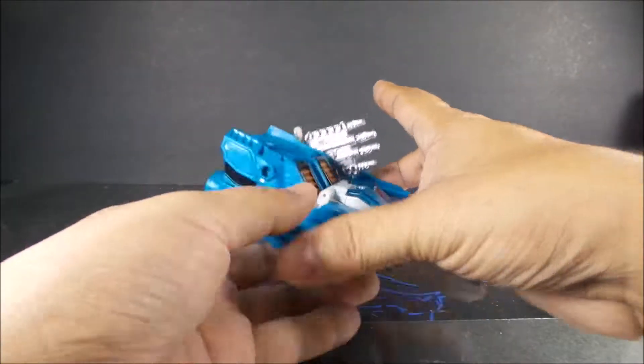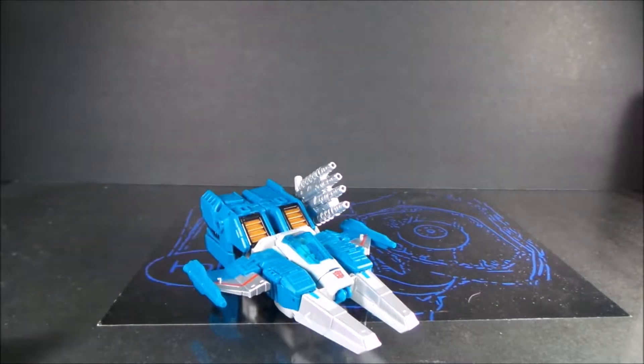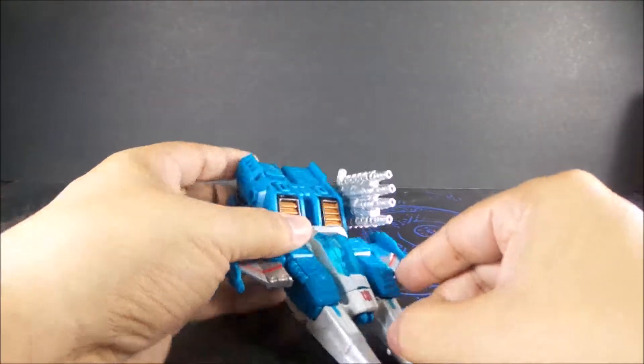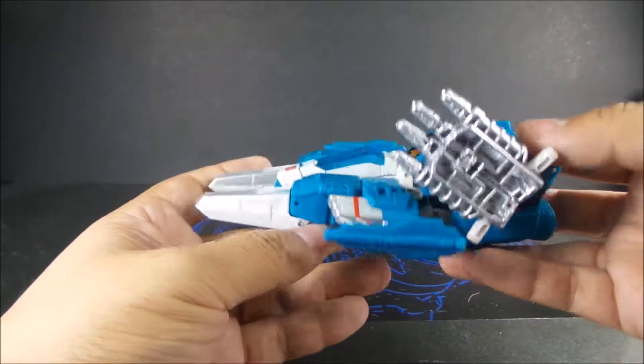Hey folks, Dave here with another review. Up today is the Titans Returns Autobot Topspin with the headmaster Freezeout. Here he is — some kind of hovercraft.